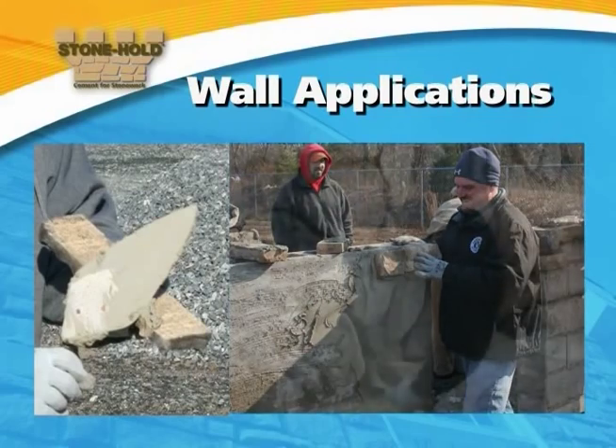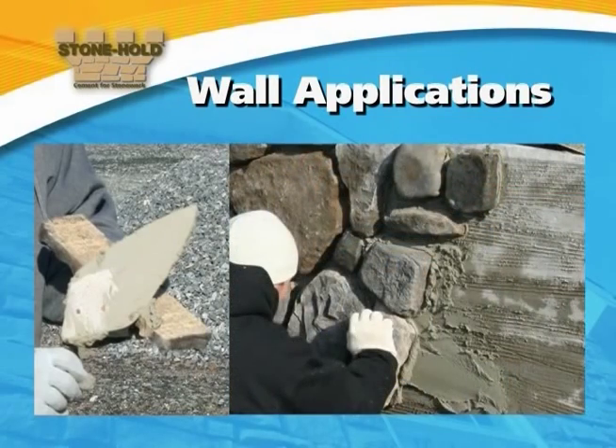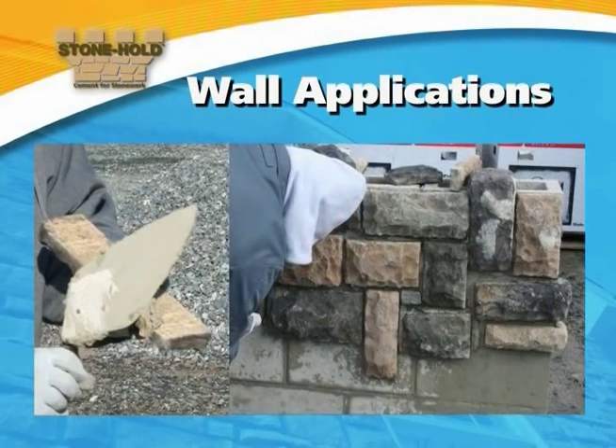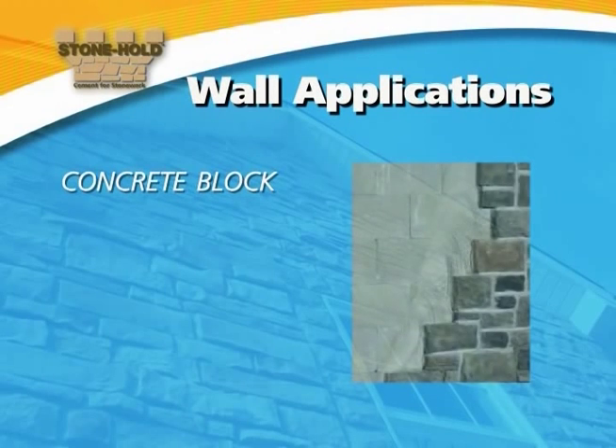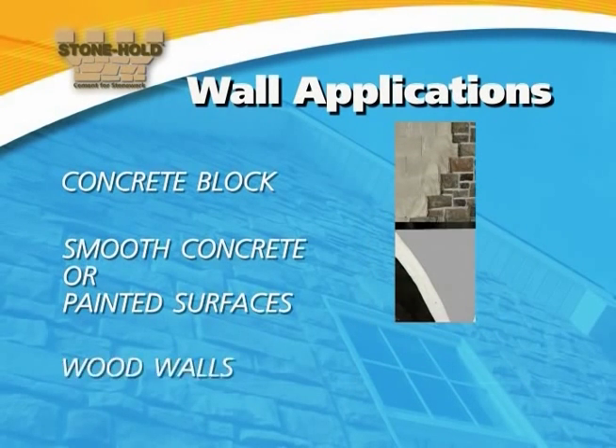Proper wall application of Stonehold varies with the type of wall. Stonehold is formulated to work well with all major wall substrates, and we will address the preparation for each: 1. Concrete block, 2. Smooth concrete or painted surfaces, 3. Wood walls.